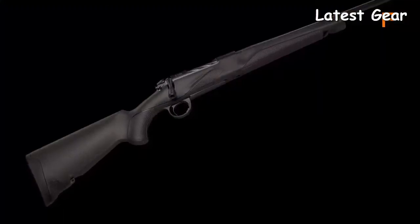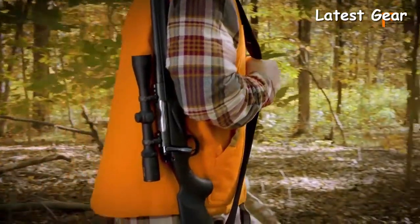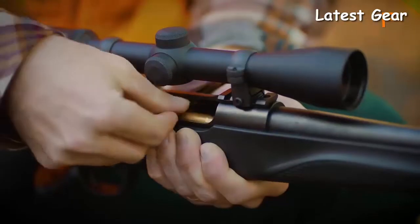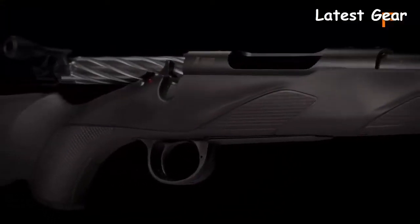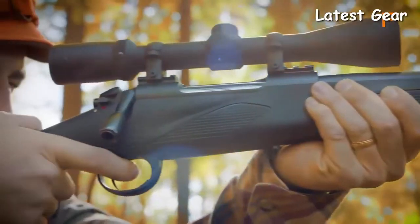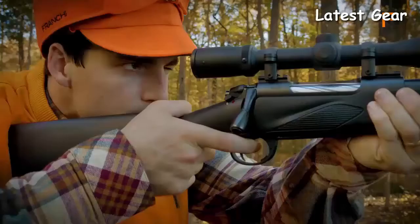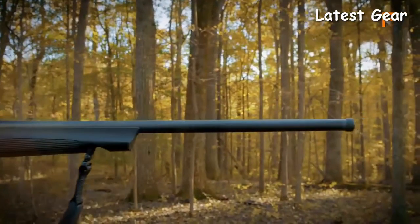The Momentum's action features a blend of comfort and crispness. The spiral fluted bolt offers smooth action and fast bolt operation with a short 60-degree throw, designed for swift, fluid motion. The single stage trigger is adjustable to an incredibly crisp two to four pounds, unlocking the accuracy potential of the free-floating barrel.